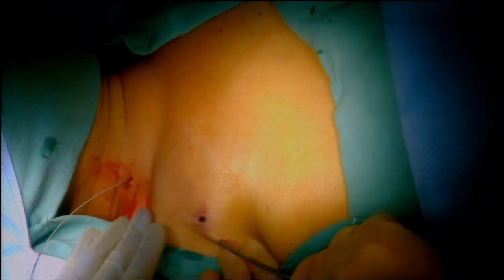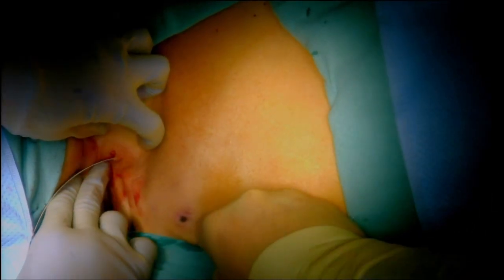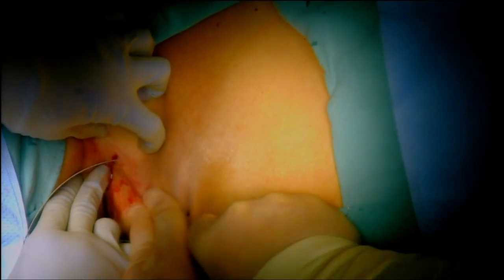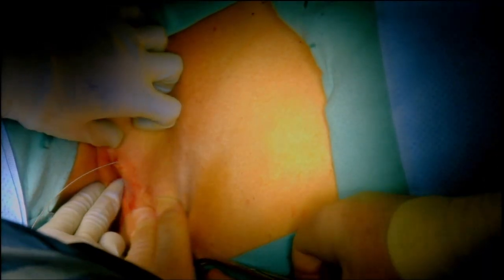The next step is to make the counter incision. The counter incision has been made with an 11 blade, and now we take the stilette — we push the catheter onto the end of the stilette and use a protector so we can pull it through the tunnel. The catheter has been pushed onto the stilette and that little sliding plastic protector protects it. We need to make the skin incision big enough — we may have to come back and dilate that a little bit.